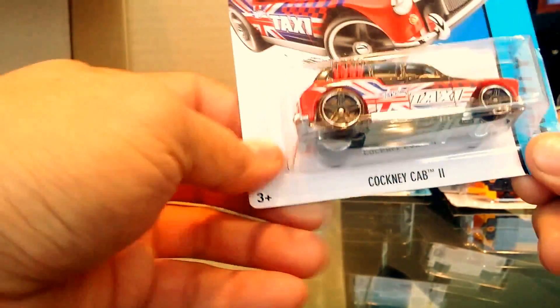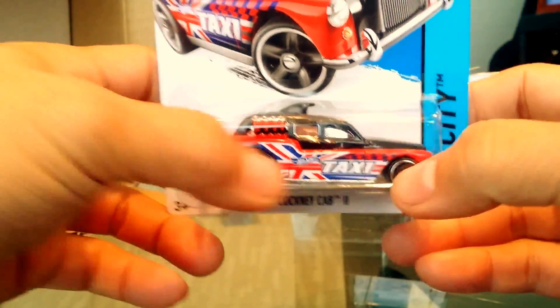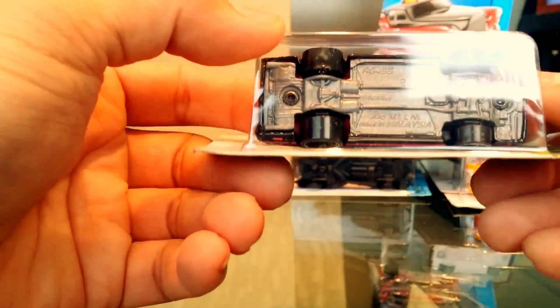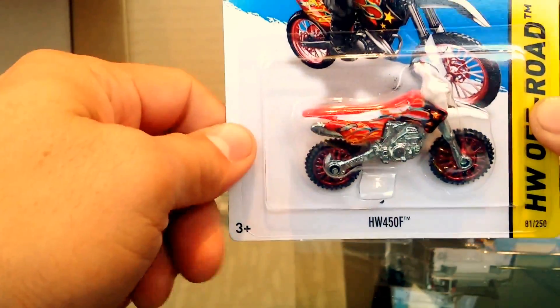The Cockney Cab 2 from City Works — it has the British flag and it's a taxi, which is pretty cool. Customers will have fun with that. Then we have the 1986 Monte Carlo SS, part of the Muscle Mania series, which is one of my favorites.